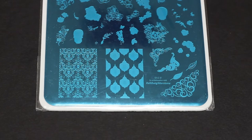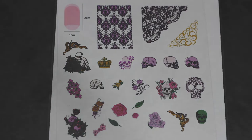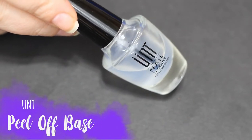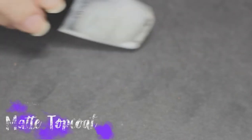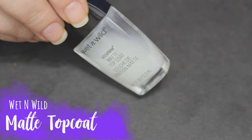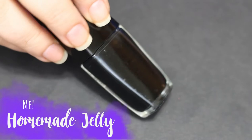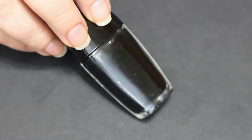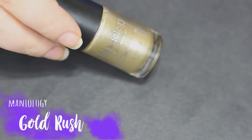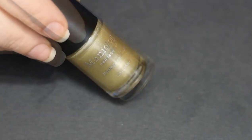I believe this is a newer plate that just came out. Here are some of the designs you can make with it — I really liked this one and had a lot of fun with it. We're going to start off with a peel-off base coat, and we're going to use a matte top coat. This is a homemade jelly I made with Wet and Wild polishes — I took black and dropped it in clear. It took about 30 to 40 drops to get it to the consistency I wanted.